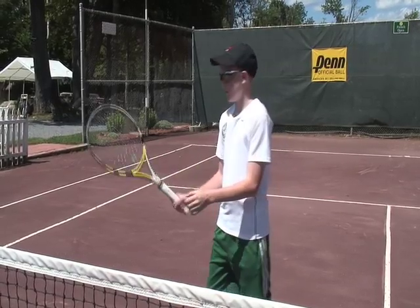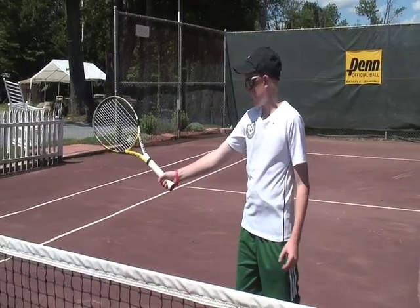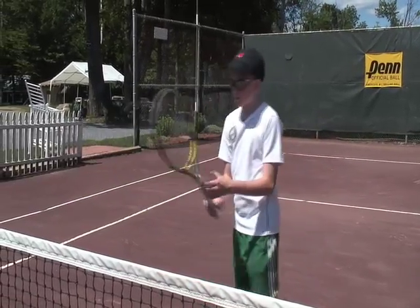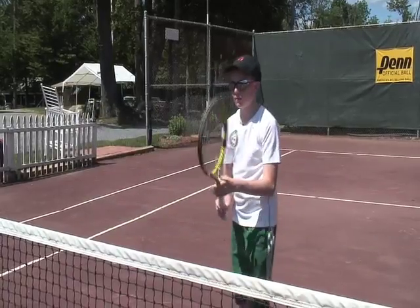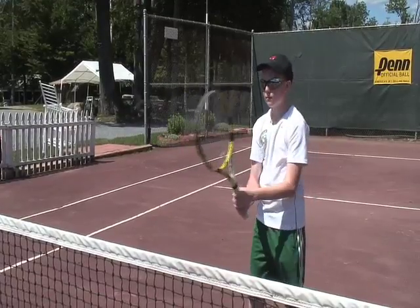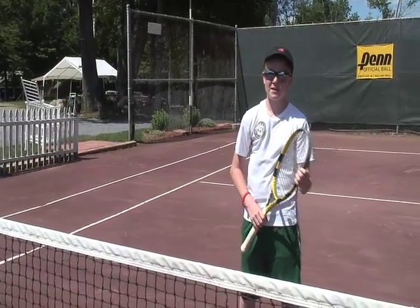On volleys, you want to open up the face, and all you have to do is turn your wrist, and then you want to step down at the ball. Step at the ball. I hope this helps your tennis play, because it will certainly help mine.